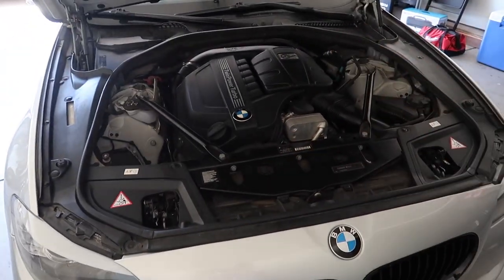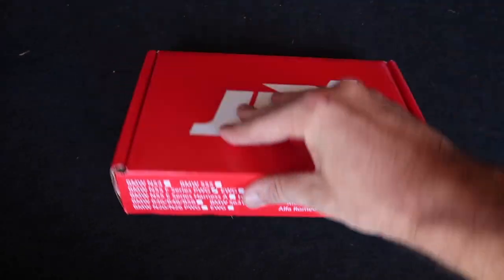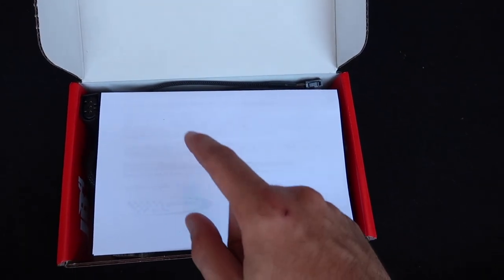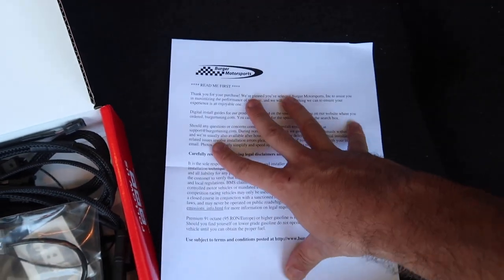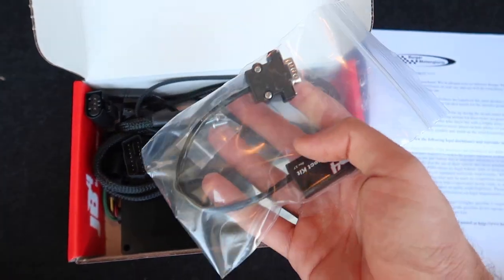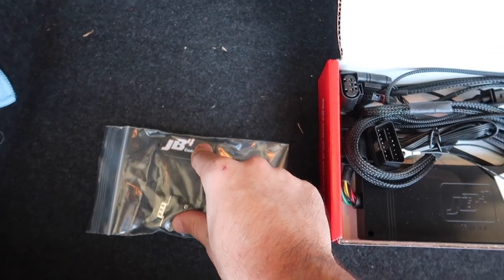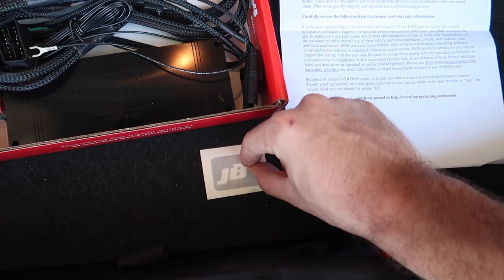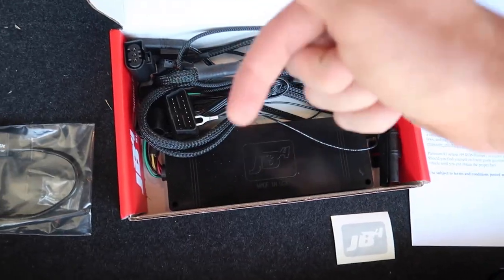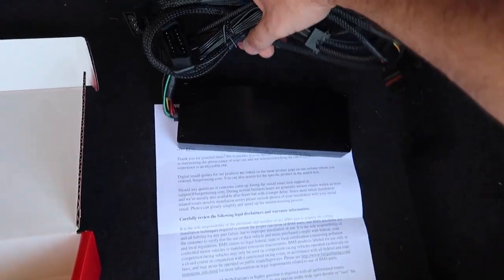Now that we're in the engine bay, let me show you guys what we have in the trunk. I've been so excited to announce this — even the box looks absolutely amazing. This is exactly for my car, so make sure you get the right one; look on their website and follow the instructions. In the kit we have a Bluetooth adapter, which lets me use my phone wirelessly with the JB4 — super sick. And here is the full harness for the JB4 for this 535.